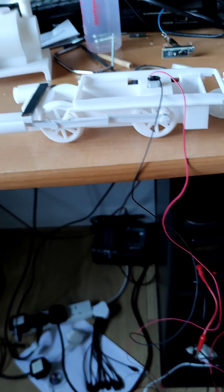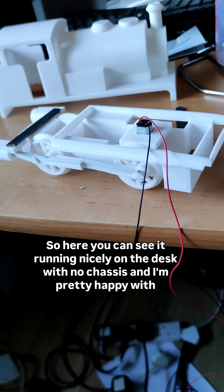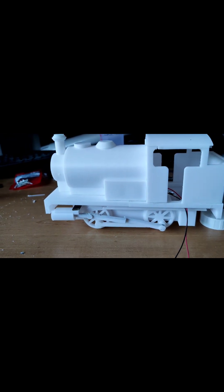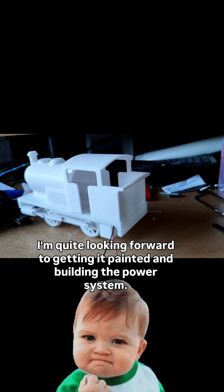It's actually working! Here you can see it running nicely on the desk with no chassis, and I'm pretty happy with that. And here it is all together with the case on — it all runs really nicely. I'm quite looking forward to getting it painted and building the power system.